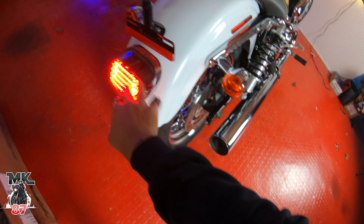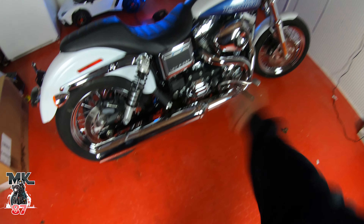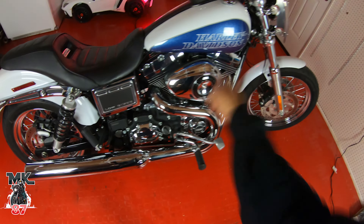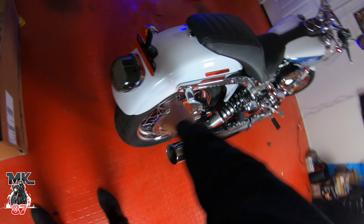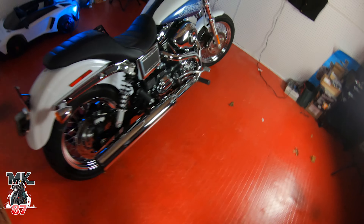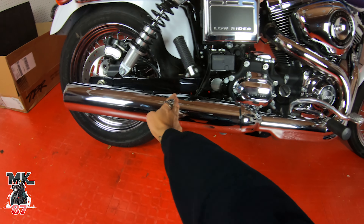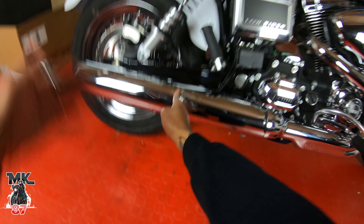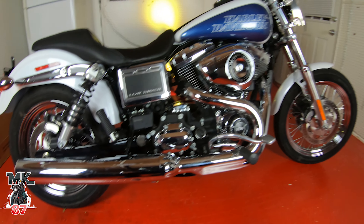So to recap: I already installed the Legend Suspension, putting the TBR on tomorrow, installing the Arlen Ness air cleaner, Custom Dynamics light is done, we're getting rid of these turn signal housings and the reflectors, and I'm going to get a laid-down license plate so the whole back is nice and cleaned up. The exhaust should come up to about here, so it's going to be a big difference - the whole back is going to look beautiful.